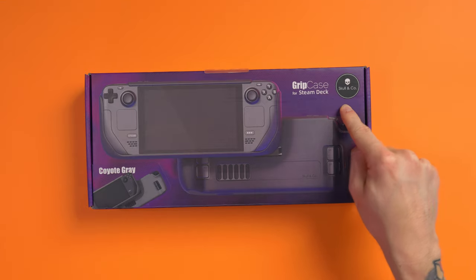This is the grip case for Steam Deck by Skull & Co. I've checked out so many different Skull & Co products for the Nintendo Switch and they are always fantastic. I don't think there's a single one that has been rubbish.